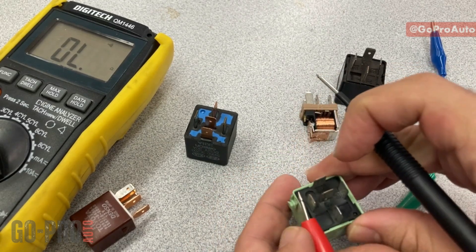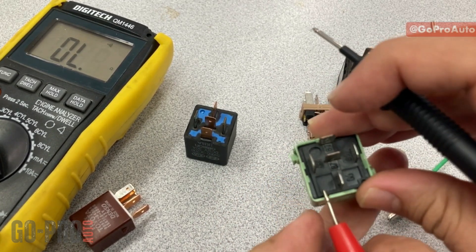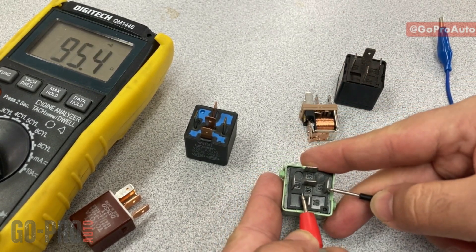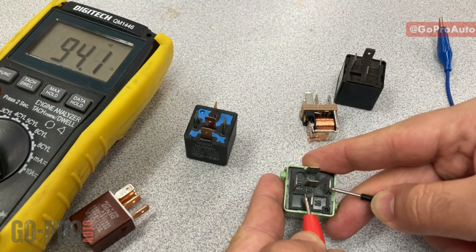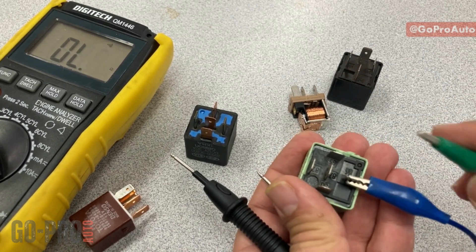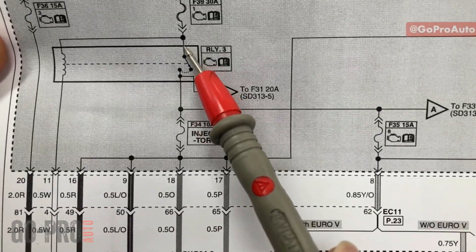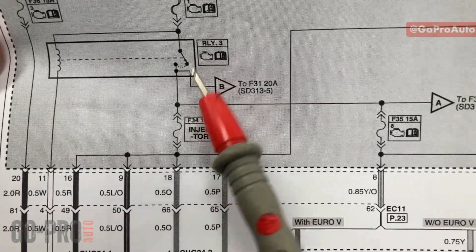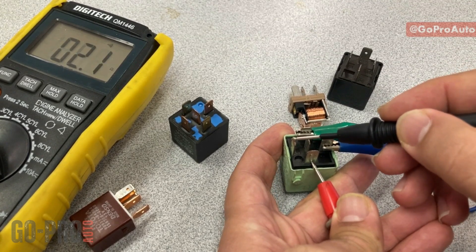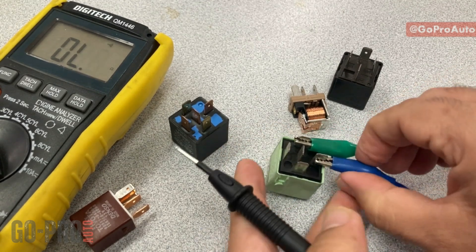With the relay not energized there is no connection between pin 30 and the 87 outputs. Checking winding resistance between 85 and 86 gives 95 ohms — within range. When I provide positive and negative to 85 and 86 and energize the relay, the switch closes and I get continuity between pin 30 and each of the two 87 outputs. This confirms the relay is working properly.